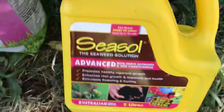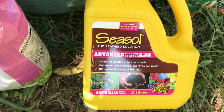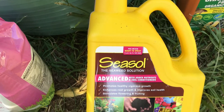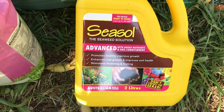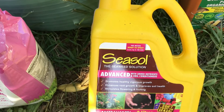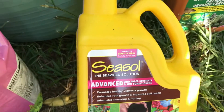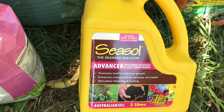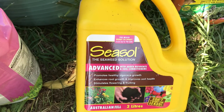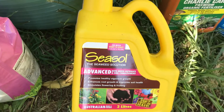Next, seaweed. This is basically composted seaweed that's been mulched down to a liquid form — wonderful stuff, adds lots of nutrients. However, it will not add nitrogen, potassium, and phosphorus in large amounts, so it's not really a feed. It's more for supplemental micronutrients.